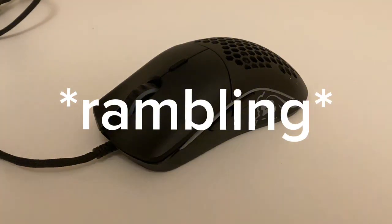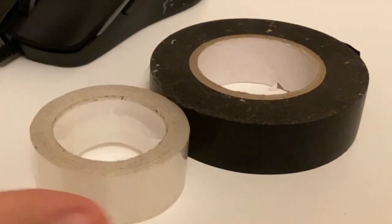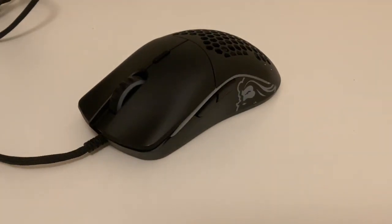Because it's a Glorious Model O, of course it does. Anyway, use tape — that's the first thing. This can literally be electric tape or sticky tape; both of them work just as fine. I prefer electric tape.